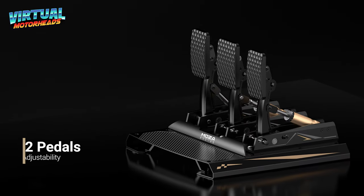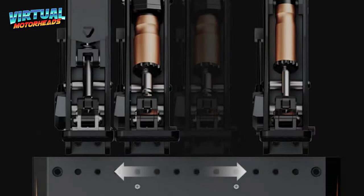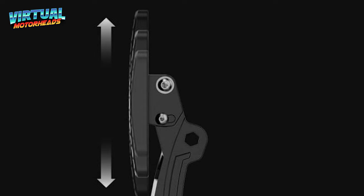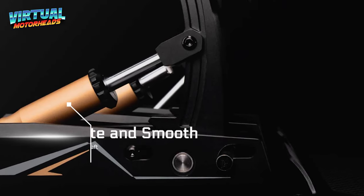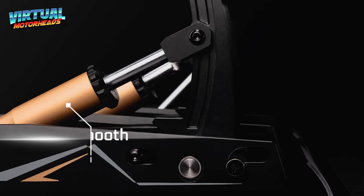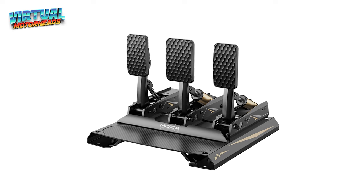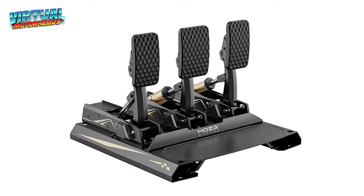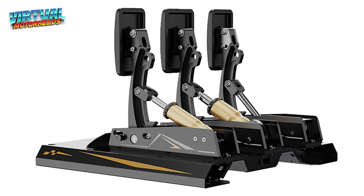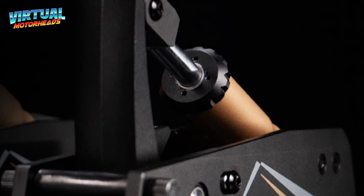One of the coolest things about these pedals is their adjustability. Whether you prefer them closer together or need a certain angle to match your setup, you can adjust them. These pedals are quiet and smooth thanks to the enclosed structure and a high-poly steel shaft, which makes the brake and throttle operate smoothly and quietly. These pedals are solid — Moza did not cut any corners here. They're made with CNC machined aluminum alloy, which not only looks fantastic but also ensures durability for those long racing sessions. Plus, they've kept the design sleek and minimalistic, perfect for any sim racing setup.